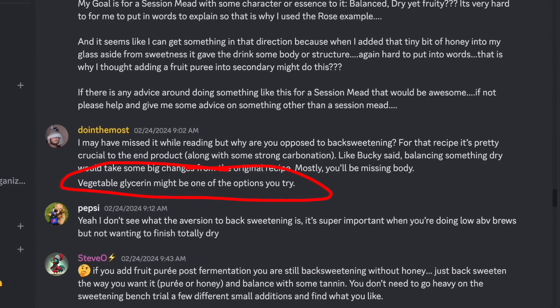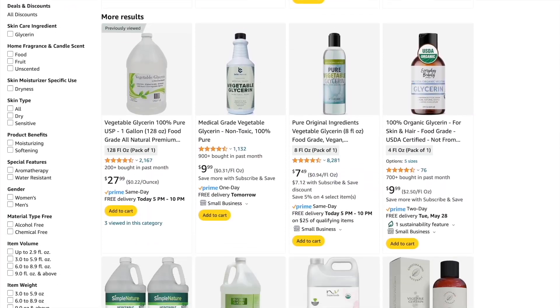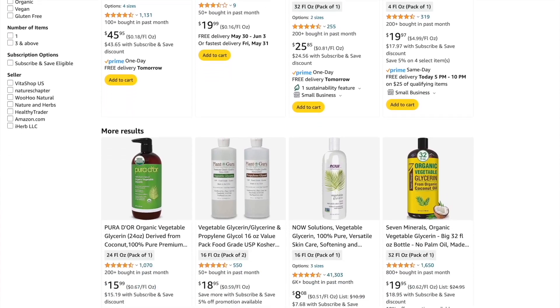A lot of you who are on the Discord have probably seen me talking about it here and there. And like I said, this is just kind of a primer video because I keep talking about it — I really wanted a video on the topic that I can link to when people have questions about glycerin or glycerol. They're essentially the same compound. Glycerin can be bought typically at your local homebrew shop, usually labeled as wine finishing solution, but you can also get it on Amazon, and I'll put some links in the description to glycerins that I have used.